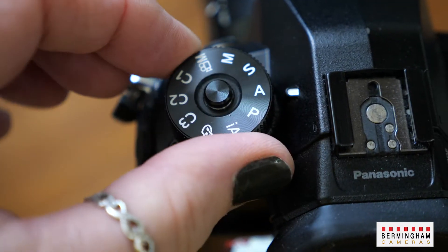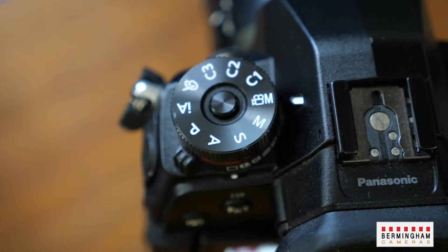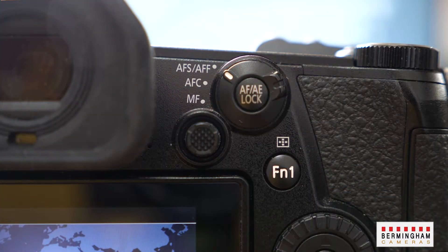Once you've installed your software it's time to set the camera up. This is something you do once and then it's there ready for use. Before we can get into the menu side we need to do a couple of things to the physical camera. First, on the top dial, put the camera into movie mode. Once you've done that, on the back of the camera, put the dial for autofocus into autofocus continuous.